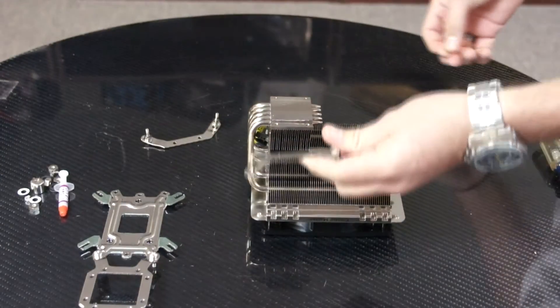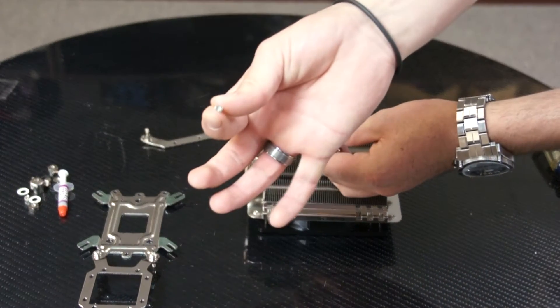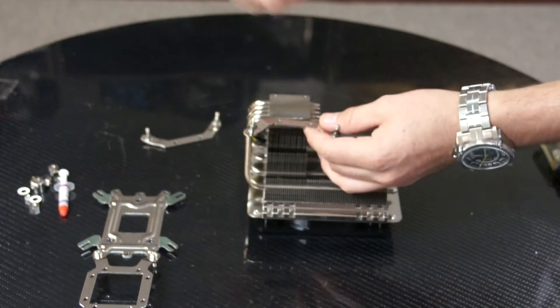Now let's go ahead and mount the brackets onto the cooler itself. You're going to need the small screw that came in the accessory kit to secure the brackets.